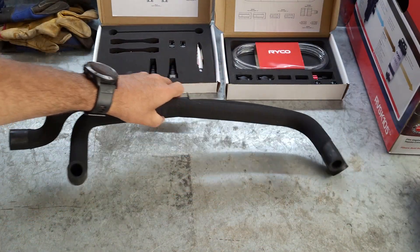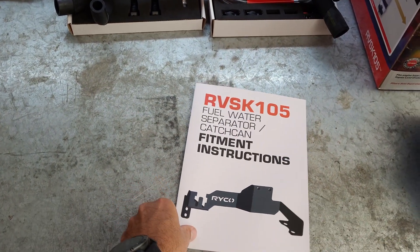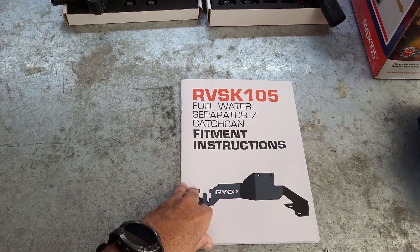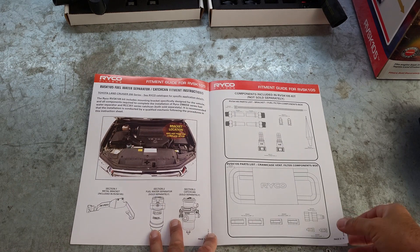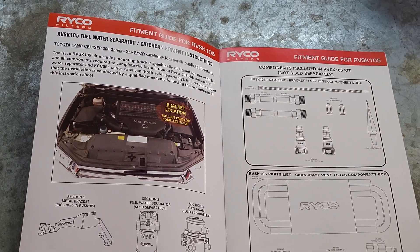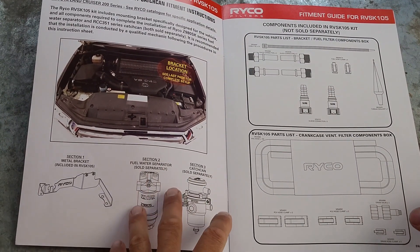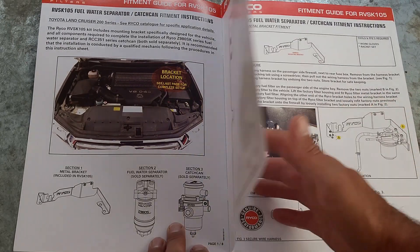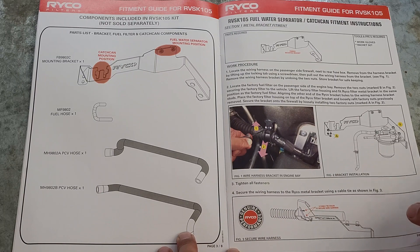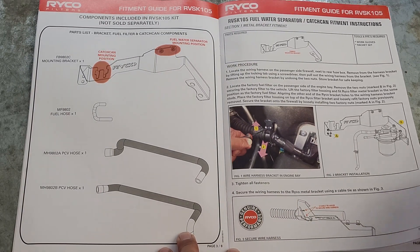I'll just move this stuff out of the way and we'll have a look through the actual instructions. The instructions are quite comprehensive - gives you a rundown of everything that's in both boxes, and then it gives you step-by-step color photos of exactly how to fit the bracket.